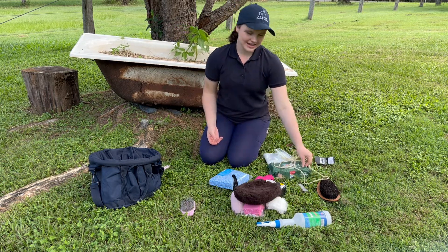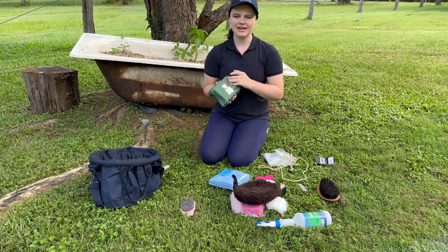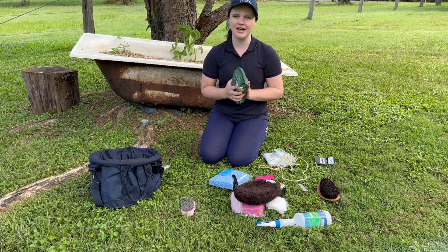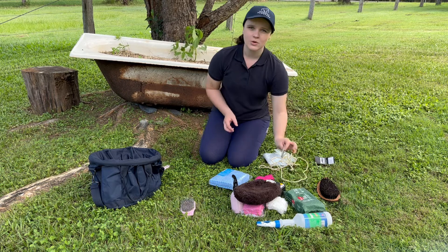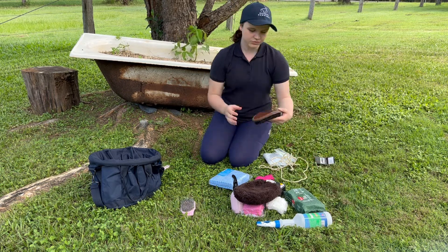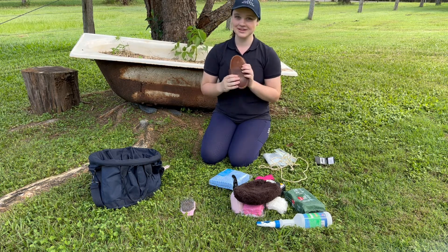As well as some biodegradable baby wipes that are fragrance free, so that you can clean up makeup off their face or if they've got some green saliva. But they're also fragrance free, so they're not harming them in any sort of way. Also got a little comb, and this really nice soft brush - funny enough, this is from my mum when she was growing up, so they last a long time.